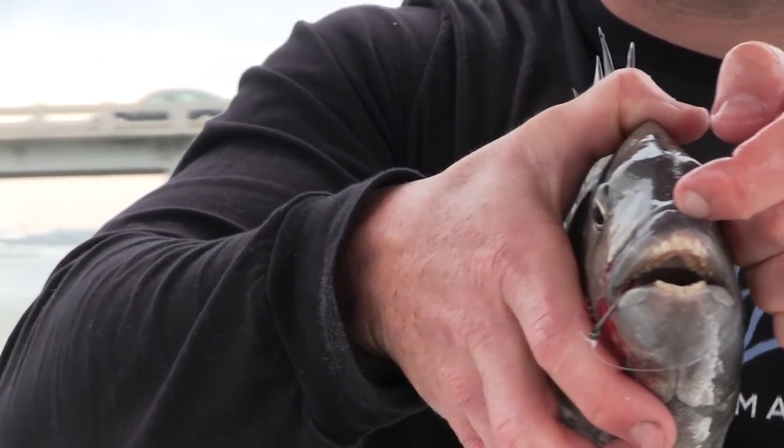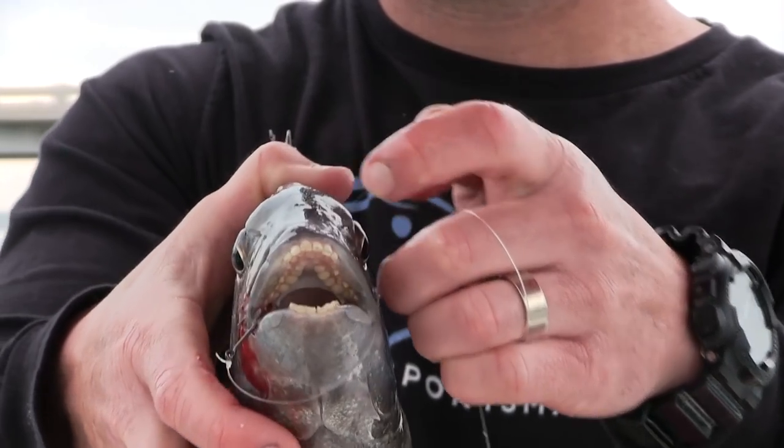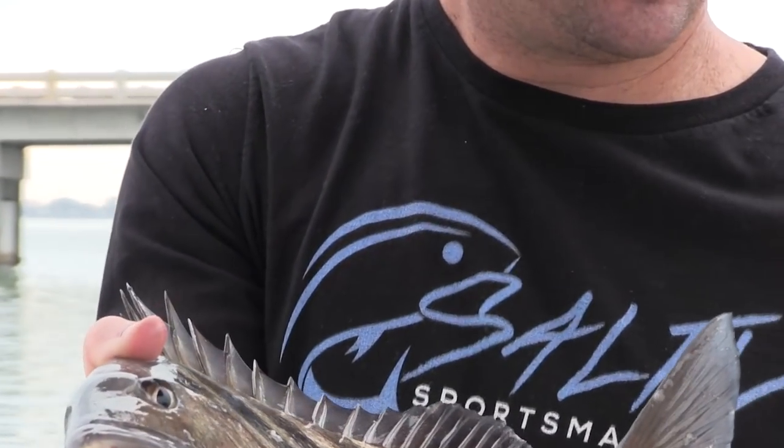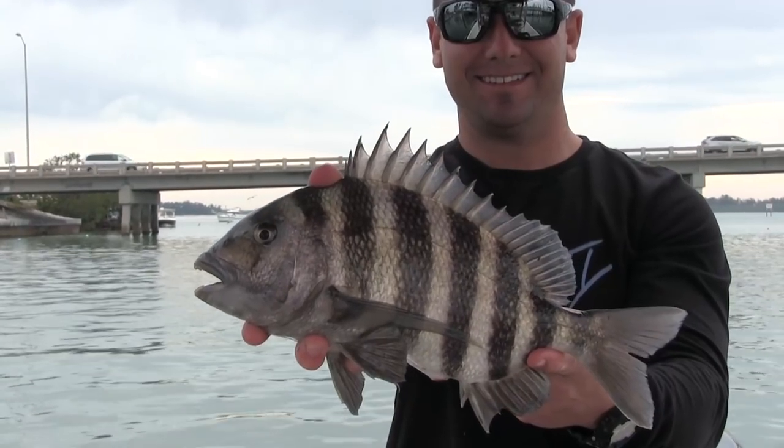Look at those choppers guys. Oh my gosh, that's a beautiful, beautiful fish right there. A pretty common question that gets asked when harvesting fish is how many can you keep and how big do they have to be? Sheepshead actually only have to be 12 inches — I usually wait until they're a little bit bigger just because of the amount of meat. And the amount you can keep is 15 per harvester per day.